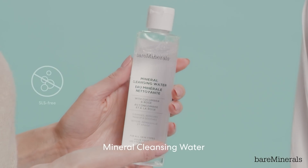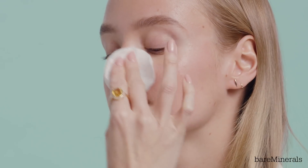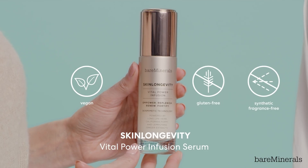I'm going to start the skin prep with the mineral cleansing water. This is really great to hydrate the skin and it feels really refreshing. Next up, one of my favorite products, the skin longevity serum. I apply it to the palms of my hands and just massage it into the skin.